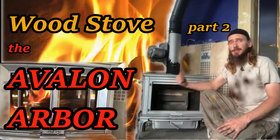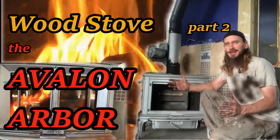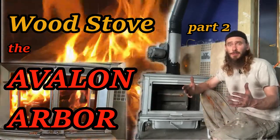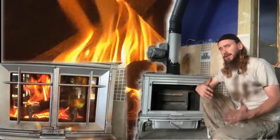This is part two of my wood stove — this is the actual wood stove itself. This is kind of exciting; I like the flow paths in this thing. If you have an Avalon Arbor, please put it in the comments below, share some pictures, or if you have any questions, or if you want me to take this part further — which I'll do in the future — let me know what you want to see.